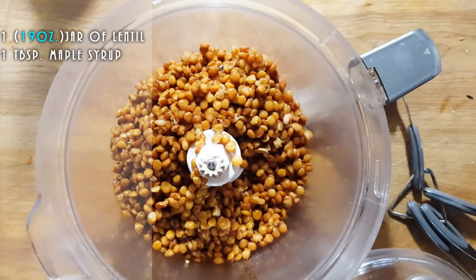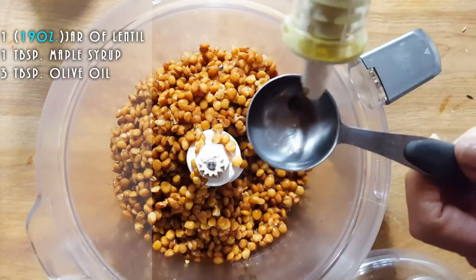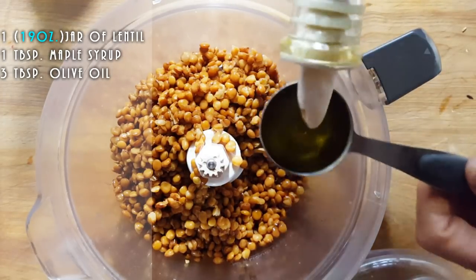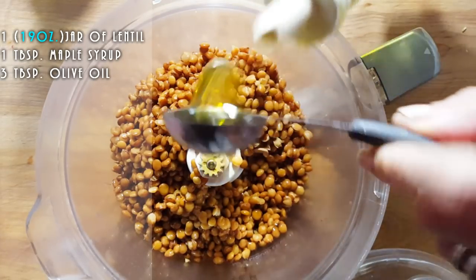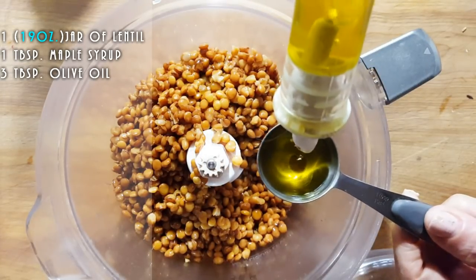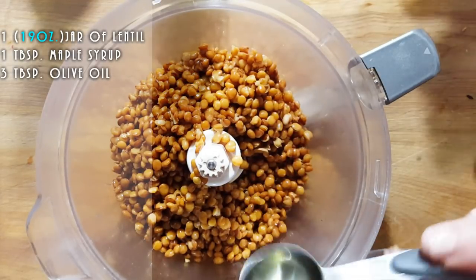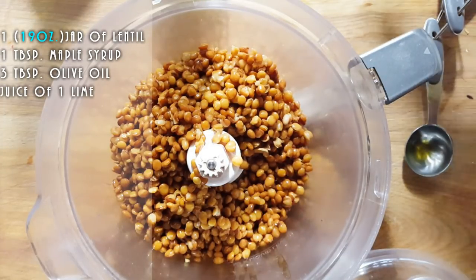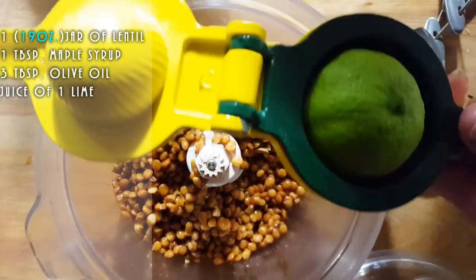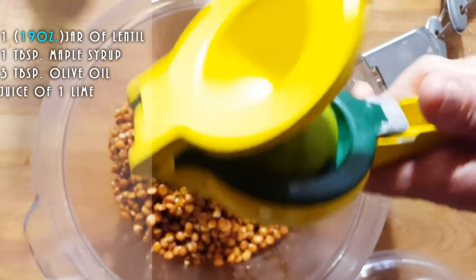To this we're going to add olive oil — we're going to add one, two, three tablespoons of olive oil. We're also going to add some lime juice to that.